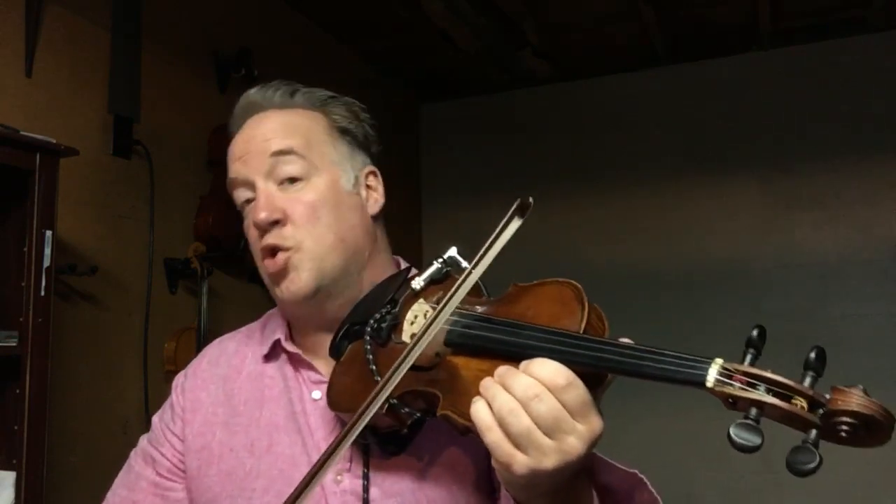From the right, left. Go to the A string if you want — just finding the angles, the openness, the rhythm. Now let's double the speed.